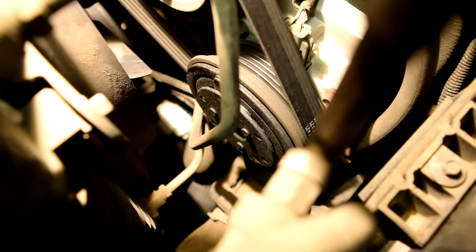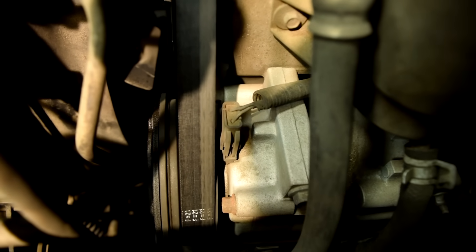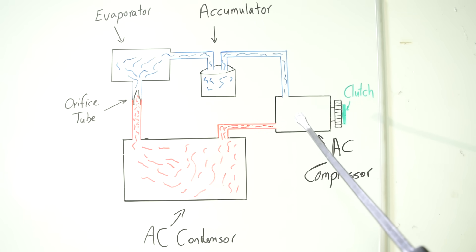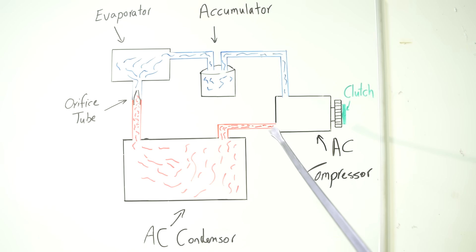Right in front of the pulley is your AC compressor clutch, with a connector for the clutch coil that, when activated, engages it. When the clutch is engaged the compressor starts working — it takes refrigerant from the low side, compresses it, and sends it to the high side starting at the AC condenser.